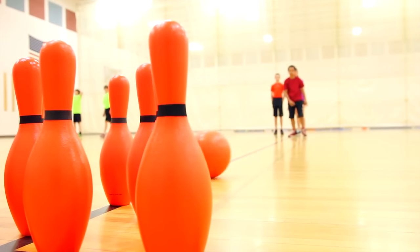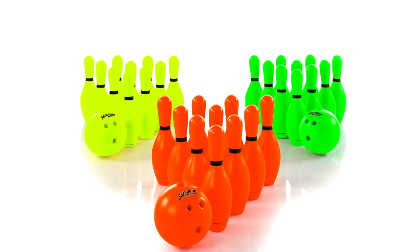Energize your bowling activities with a strike of color. Screamin' Coated Foam Bowling Sets, only from Gophers.